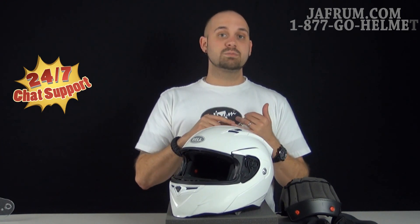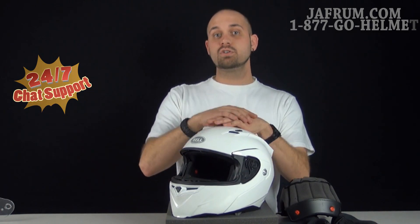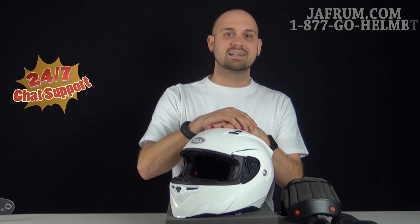You can also like us on Facebook and watch us on YouTube. We'd love to hear back from our customers, because here at Jafrum, you do the riding — but let us go the extra mile. I'm Siggy, and we'll see you next time.